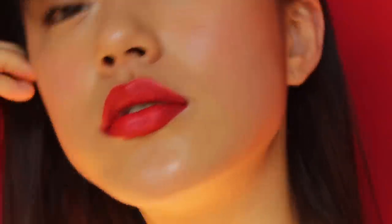So this is my complete makeup look — clear and fresh skin playing with bold red lips, just in a really modern way. I hope you guys enjoyed this video, and I will see you in the next one. Bye!